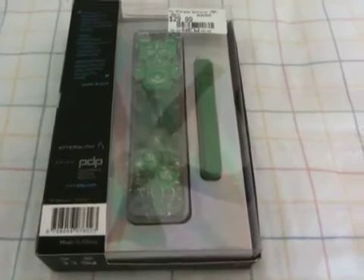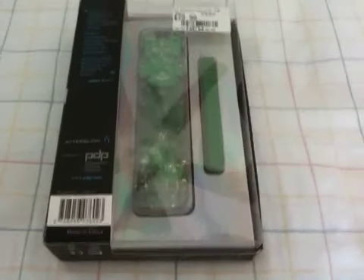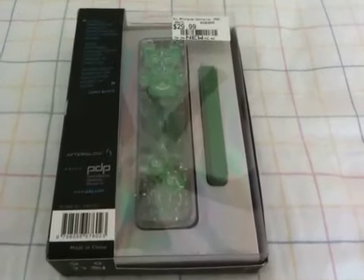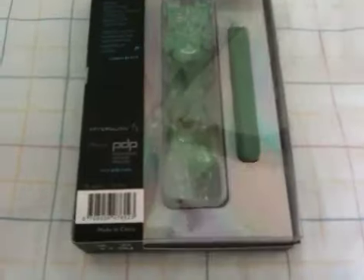Hey everybody, this is Kyle Hunter, aka Ghost.suke, and here today I have brought to you the PDP Afterglow Wii Remote. Anybody who's been on my website, IGC, has seen my blog about these when they were first announced.